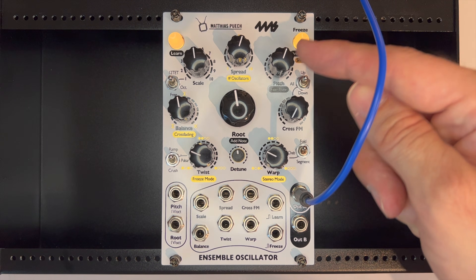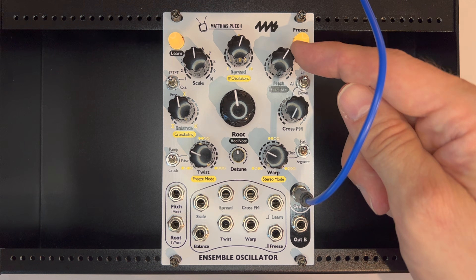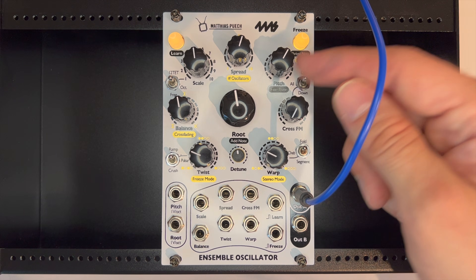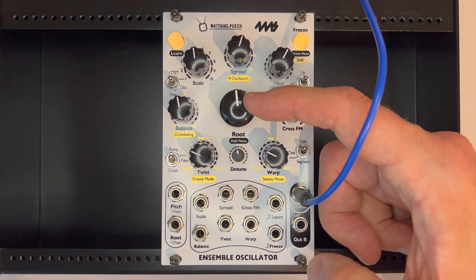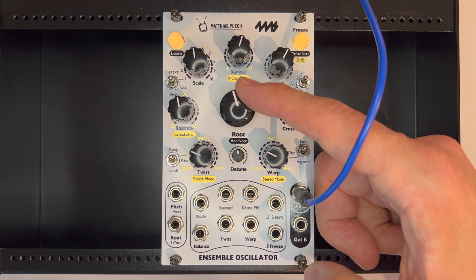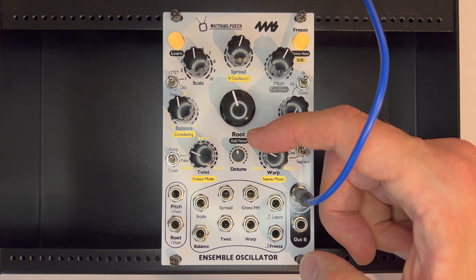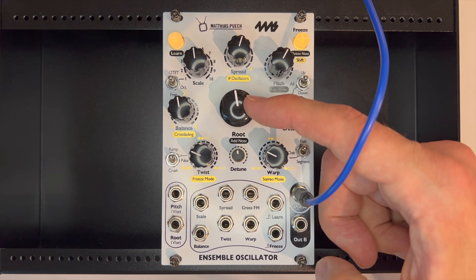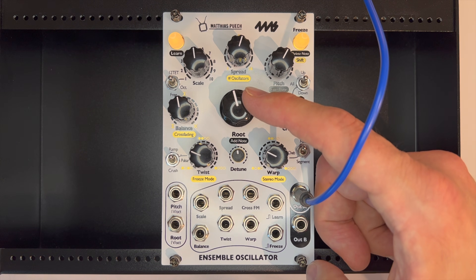You're going to tune it using the pitch knob, which is directly comparable to the frequency knob that you find on most conventional oscillators. Root here is not so useful for this purpose. Root makes it sound like you're choosing the root note of the scale or a chord, but you're not. This is more of an inversion selector on the ensemble oscillator, so it doesn't really matter so much where we put this.